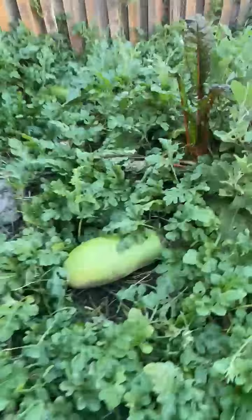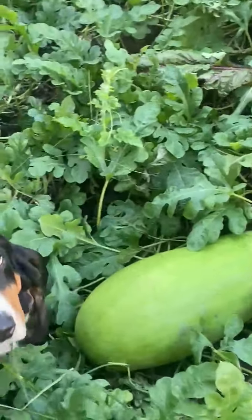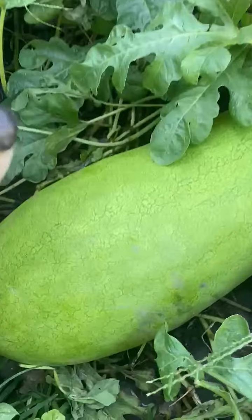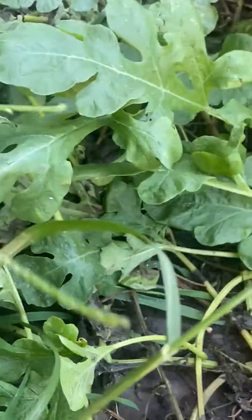It's this one here. I believe she'll be ready because she's starting to turn yellow on the belly. And there's Lucy next to it for a good ratio there. It's getting greener on the top. So I just may be able to pick it to make sure that it's sweetest on the inside.